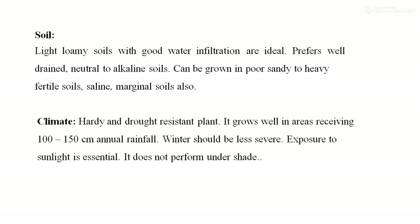Regarding climatic requirements, this crop is considered hardy and drought-resistant. It grows well in areas receiving 100 to 150 cm of annual rainfall. Winters should be less severe for cultivation of palmarosa. Exposure to sunlight is essential for obtaining good oil recovery, and it does not perform well under shade.